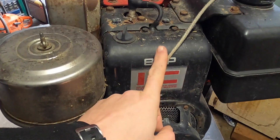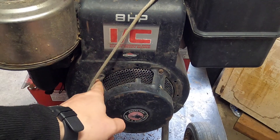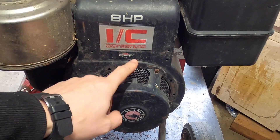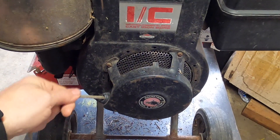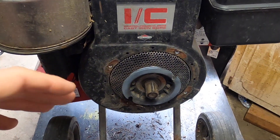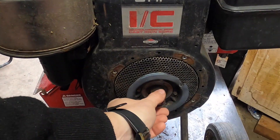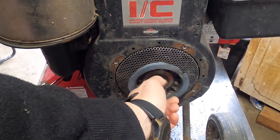To get the recoil figured out, we need to take off this whole cover. This one has screws, so that's good. As soon as I took it off, it retracted — so the recoil is not the problem. I didn't notice there was a clutch in here, but there's a clutch.